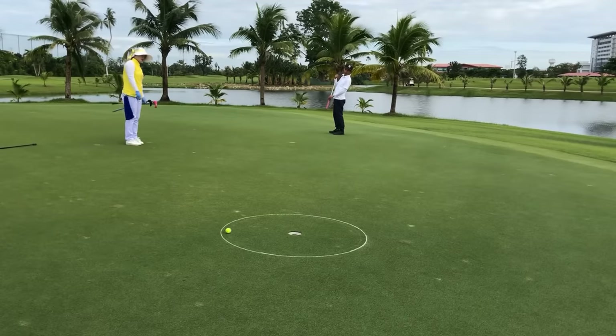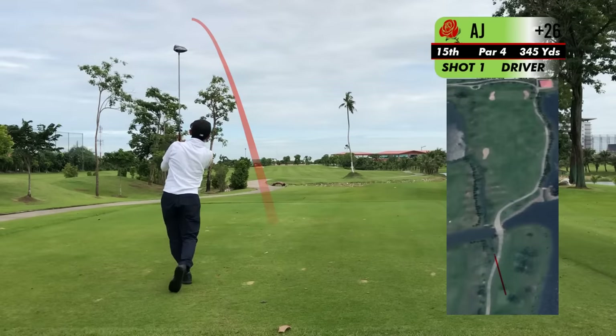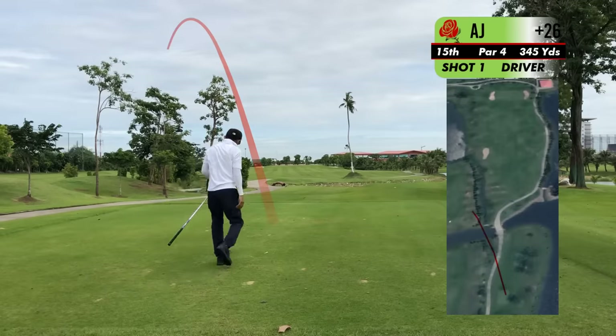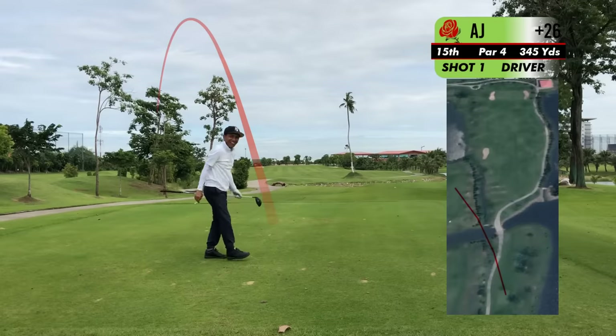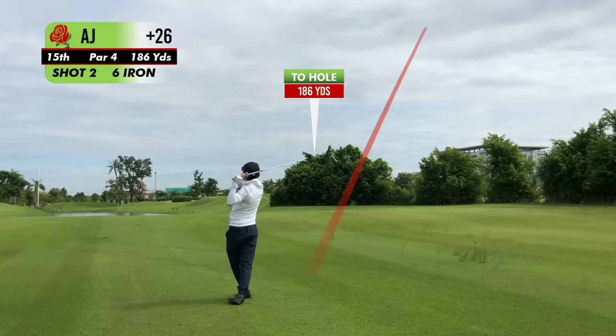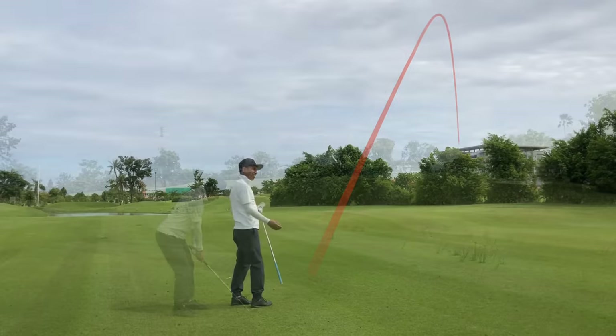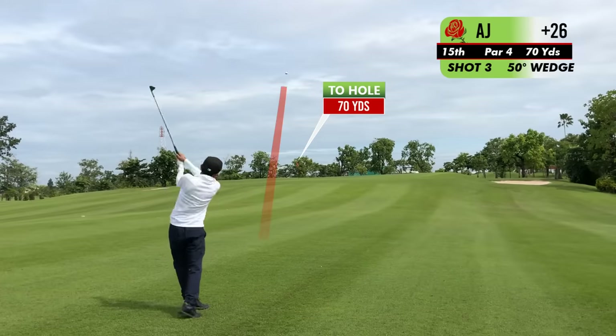Great putt, what a great putt! Good boy. Remember, you do not always need to take a beeline to the pin. If you're in trouble, just get it to a place to hit your next one on or near the green.